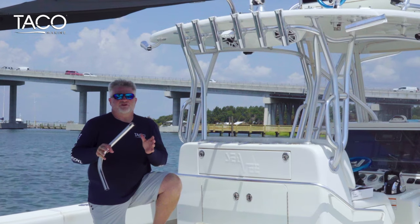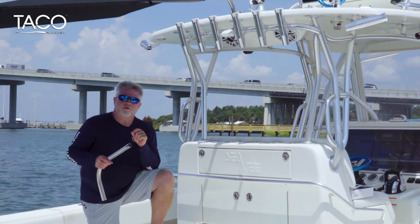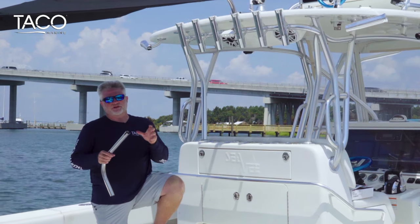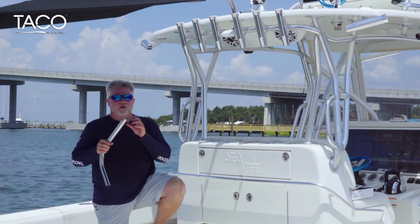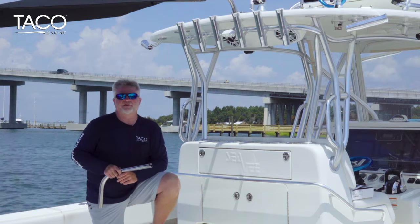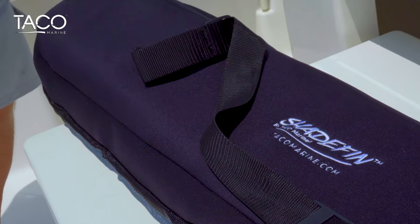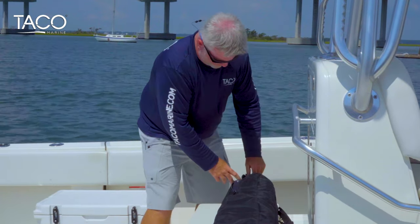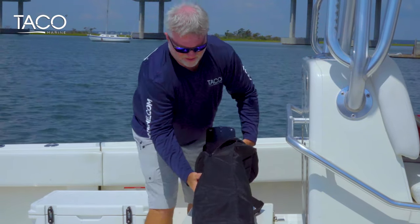Before we get started, it's imperative to know that if you're going to install the Shade Fin in a rod holder, make sure that it's welded securely to your T-top or your frame system on your boat. If you're not sure, we recommend that you talk to a reputable fabricator in your area. First thing is to remove the Shade Fin and the fixed rod holder mount from the packaging and its carry case.